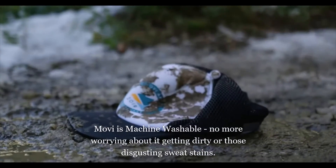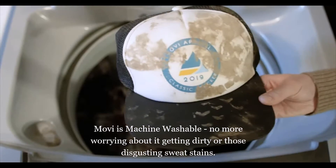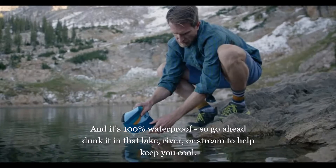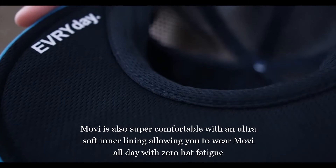Movi is machine washable. No more worrying about it getting dirty or those disgusting sweat stains. And it's 100% waterproof, so go ahead, dunk it in that lake, river, or stream to help keep you cool.